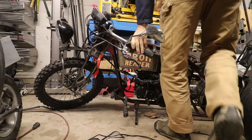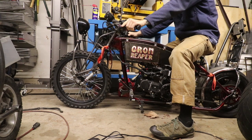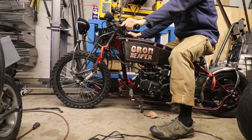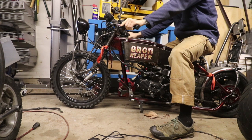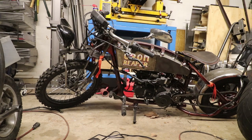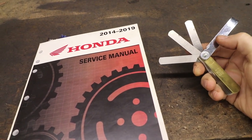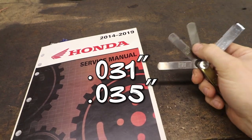My little Grom here doesn't want to idle. So my first step, I'm going to check the spark plug — there's one. Our book says that our spark plug gap should be between 31 thousandths and 35 thousandths. So let's check it.